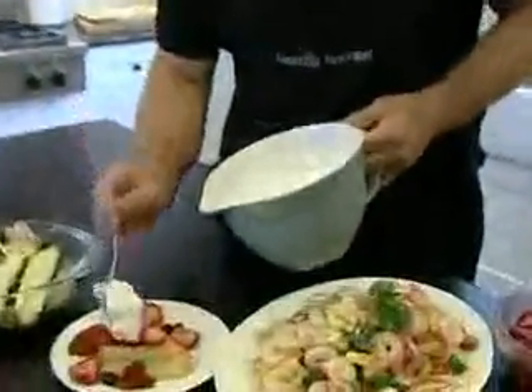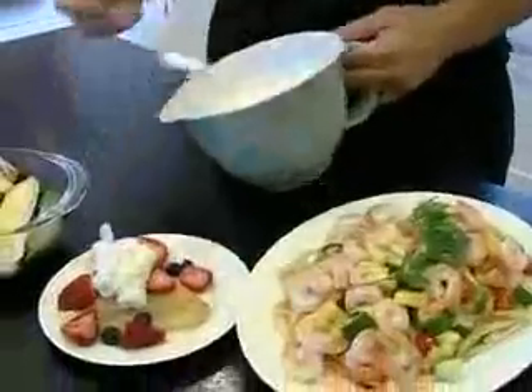Some of that nice fresh whipped cream we just made. Oh yeah! The best part, right?